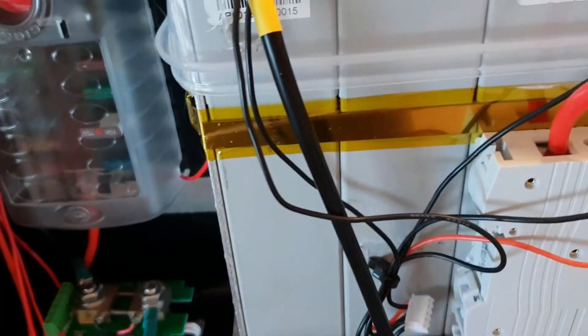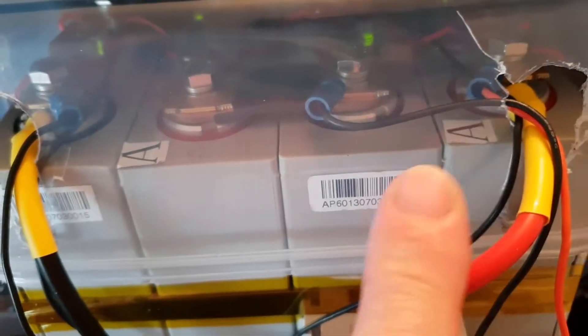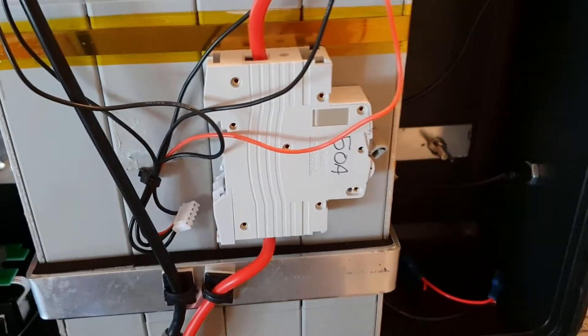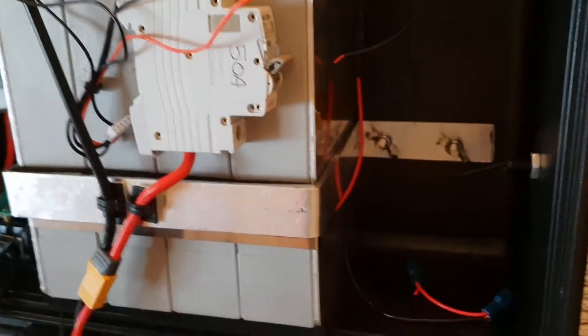I've redone the main power cables and put in the daisy chain wires — daisy chain signal wires between the modules. We have a fuse and a wire coming out each end which will go to the other module; I'll show you that in another video. I've also added a DC breaker here on the front.